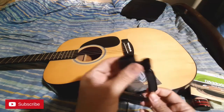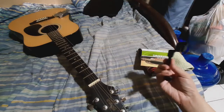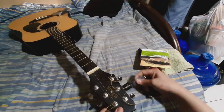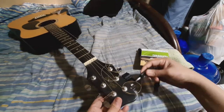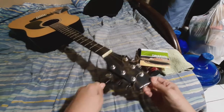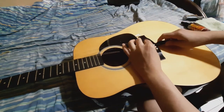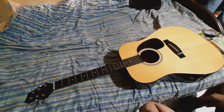We're gonna remove the string pegs — easily done. You just rotate it like that, loosen all the strings. We're gonna remove the knobs.